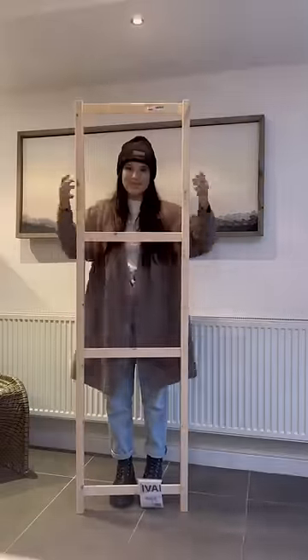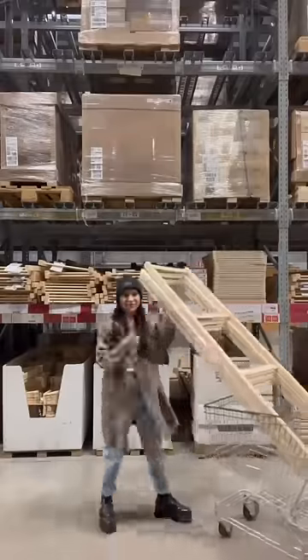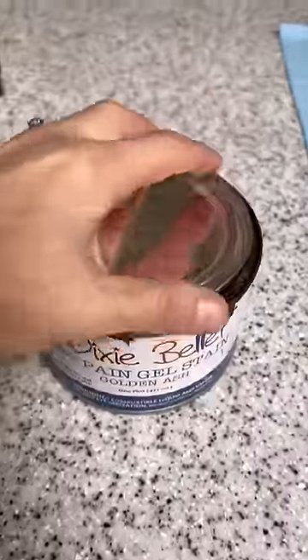This is such a cool Ikea hack. I headed to Ikea and I got these pre-built Ivar shelf sides. So those are what they look like on the Ikea shelves. I got three of them and I brought them home.